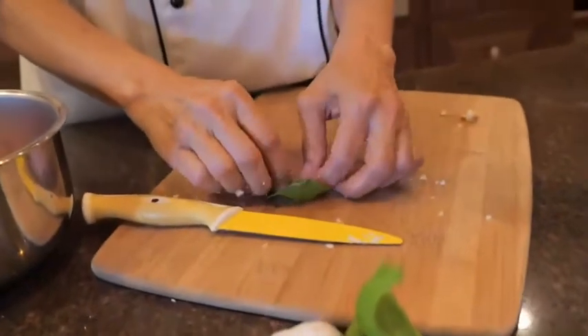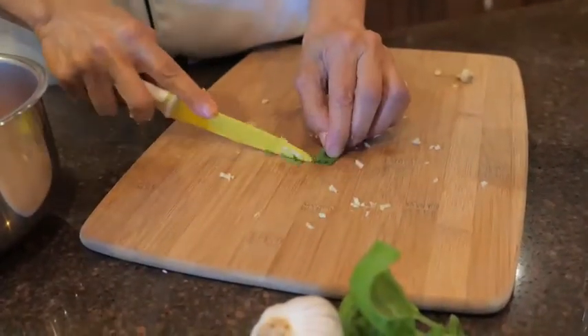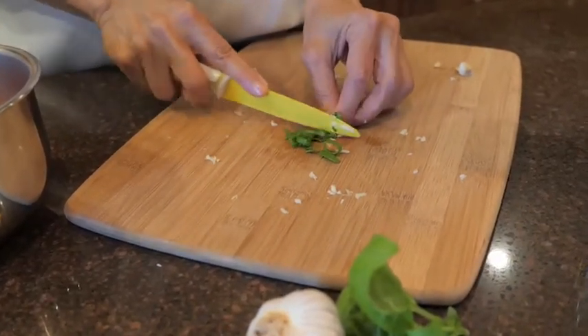Now we're getting the fresh basil. What I like to do is a chiffonade cut — I roll up the leaf and just cut it kind of in little ribbons.